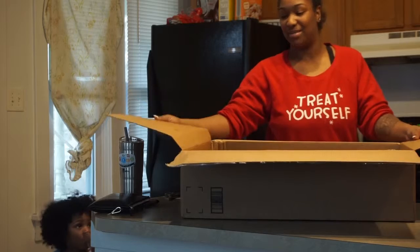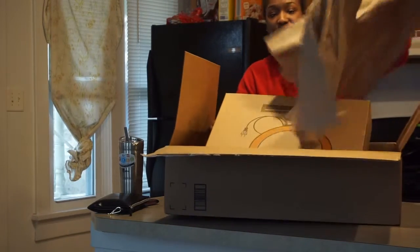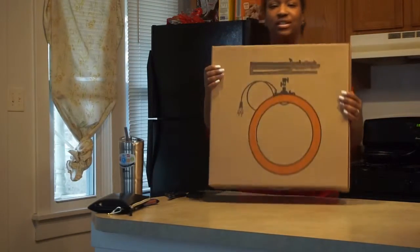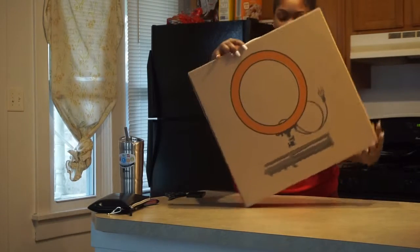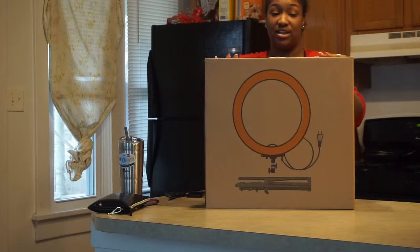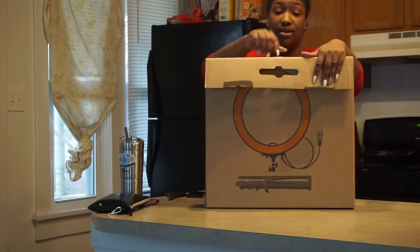First time look! So it's wrapped up in this paper. This is the box. What do you guys think this is? Yes, it is what you think it is. This right here folks is a ring light! We're gonna be able to do videos at night, it's gonna get poppin'!